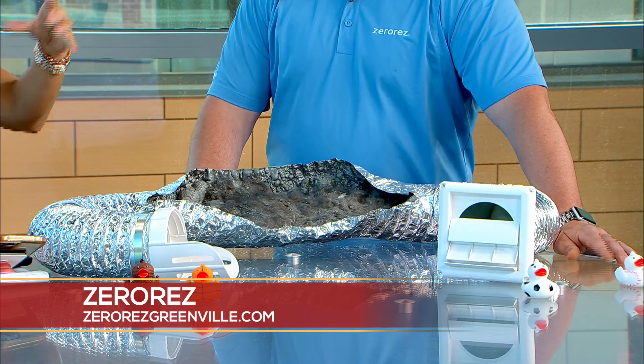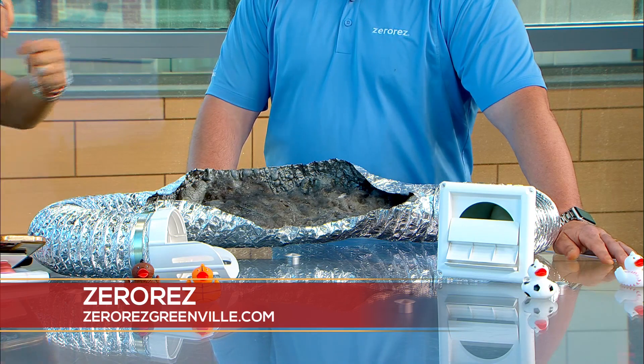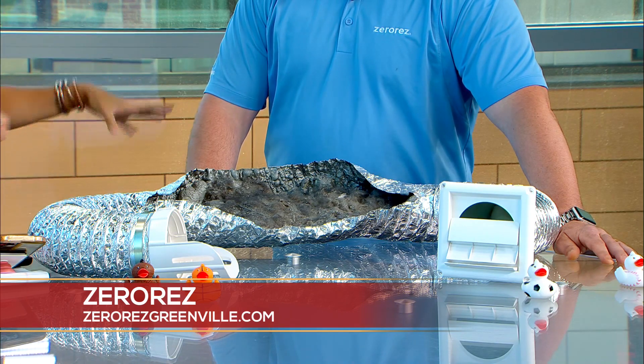Most dryers have that little filter at the front that you pull off and grab the lint from — but there's more to it. A lot of that lint escapes those filters and gets through the passage in your dryer vent. Some vents are much longer than this one — this is a very short run. Some are 15 to 20 feet long, and that's a lot of debris that can build up.